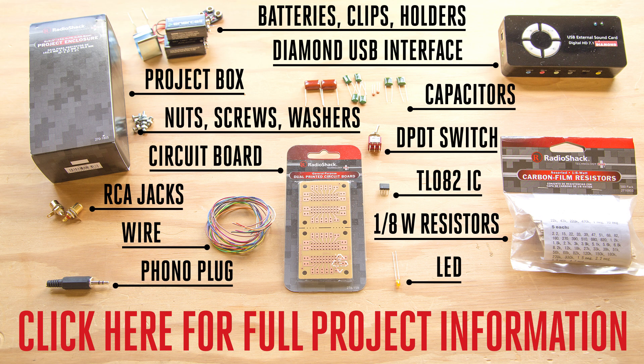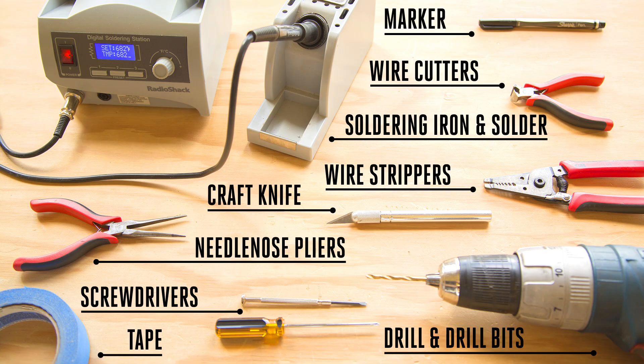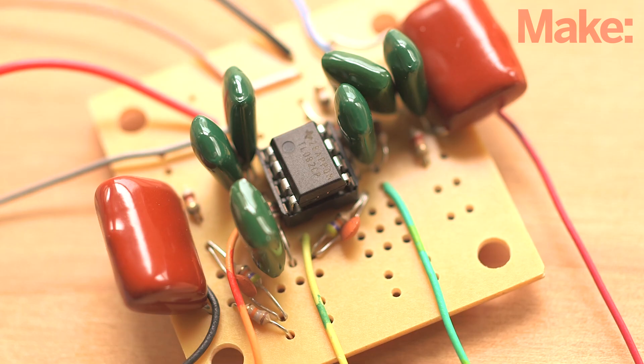You can swing by your local Radio Shack to pick up most of the parts needed for this build. You'll also need the following basic tools. The vinyl digitizer phono preamp is a moderately difficult build.